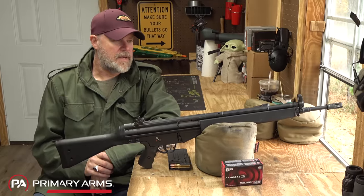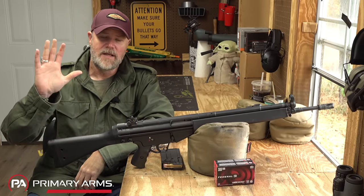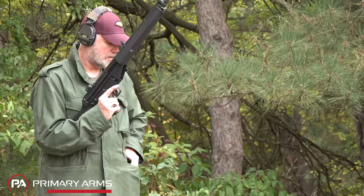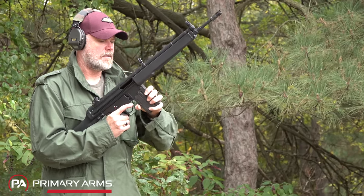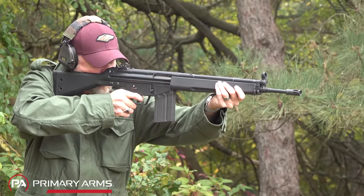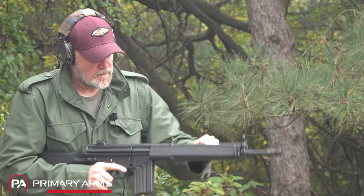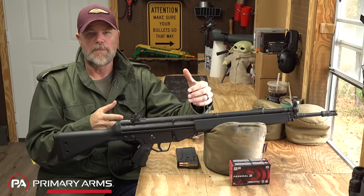Number two: the ergonomics on the G3 aren't ideal. I have large hands, which makes it a little bit easier for me to use the controls, but there are certain things we've just moved on from technologically. Now, I know a lot of folks out there love the HK slap — there's just something fun about pulling the bolt to the rear, rotating it up, sticking a magazine in, and slapping that sucker — it's just manly, right?